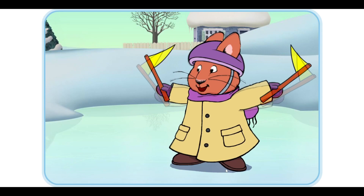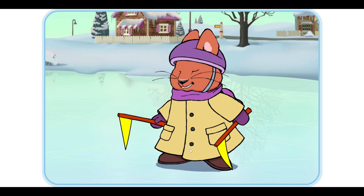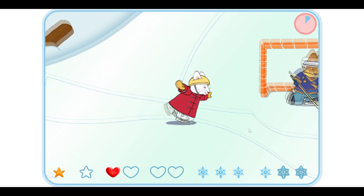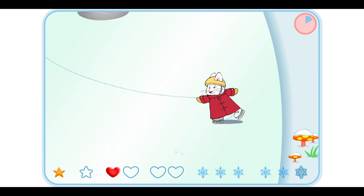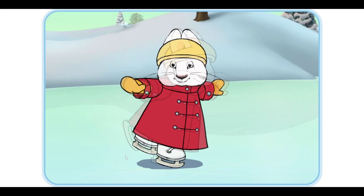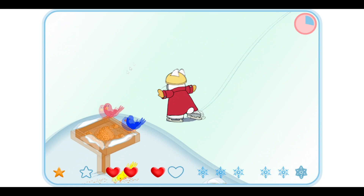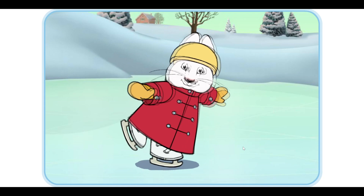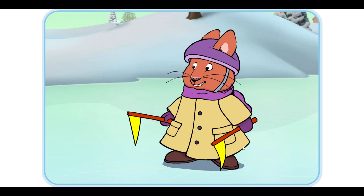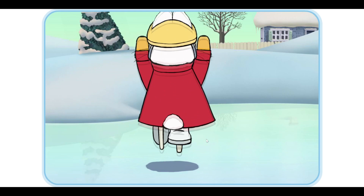Go Ruby! We're doing so great. Let's make a figure eight in the ice. Go Ruby! We're getting really good at this. Let's try a new trick. Go Ruby! We're getting really good at this. Let's try a new trick. Go Ruby! We're getting really good at this. Let's try a new trick. Let's try a new trick.